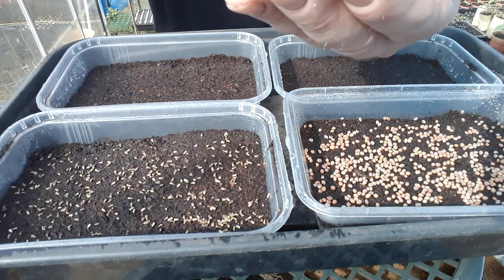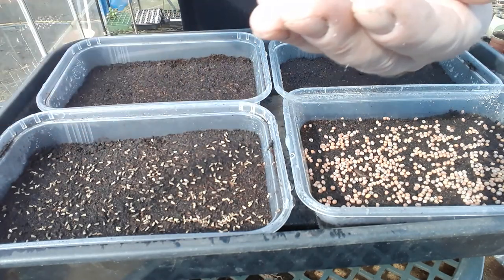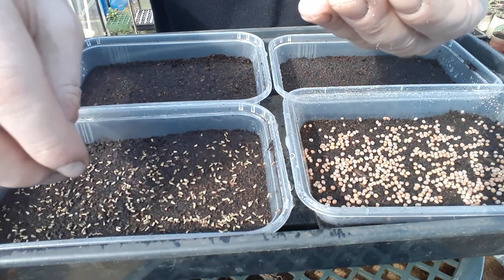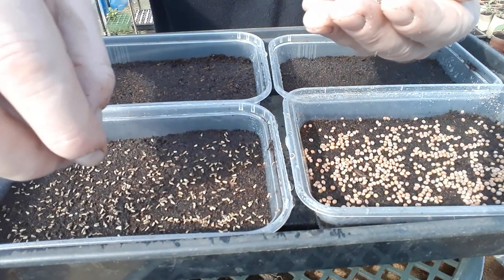If you do a lot of these, it would probably be better to look at bulk buys on seeds rather than small seed packets, because you're going to need quite a few seeds — especially if you're doing them in bigger trays to feed a family.